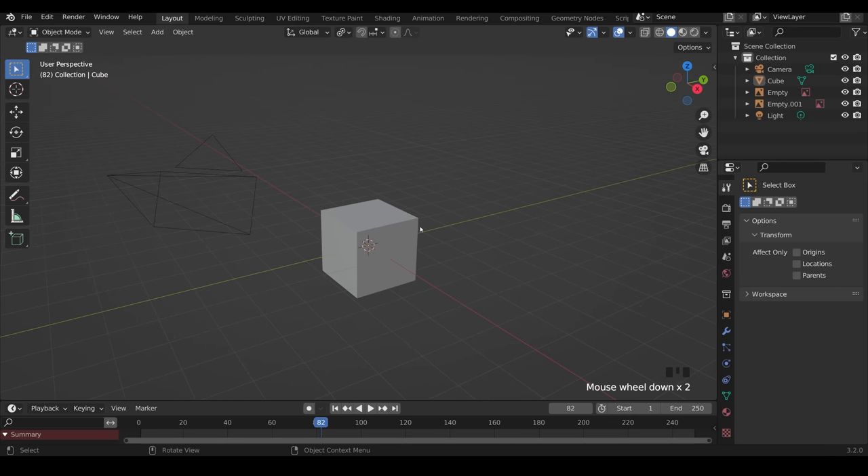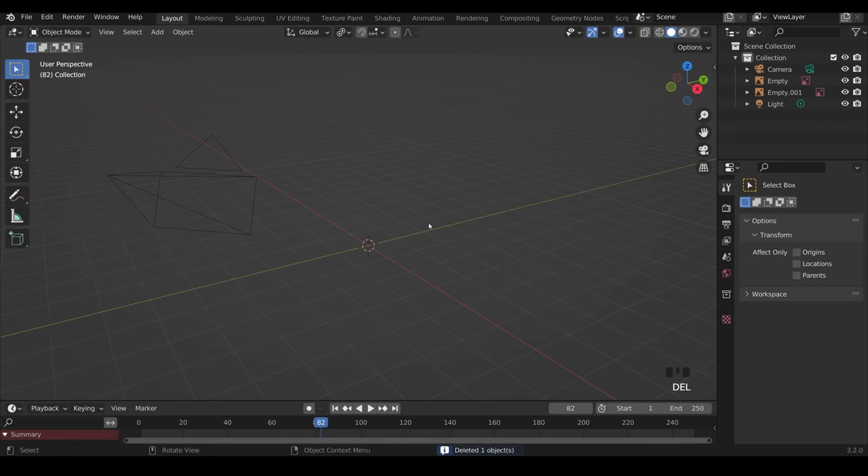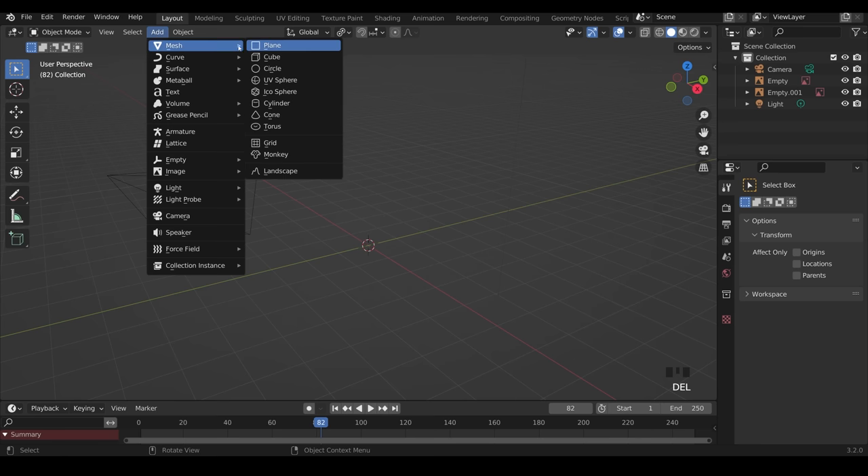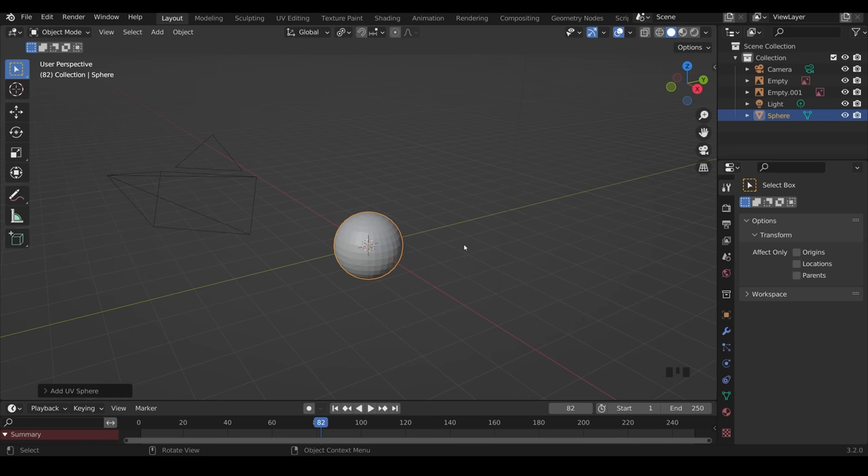This should be your starting point. I don't like to work with a cube, so I'll select that and delete it, then Shift+A to add a new object — or use the add menu up top — and go into Mesh, UV Sphere.